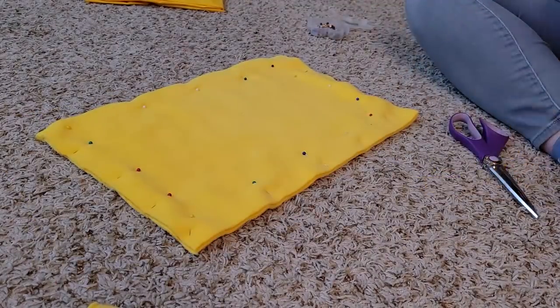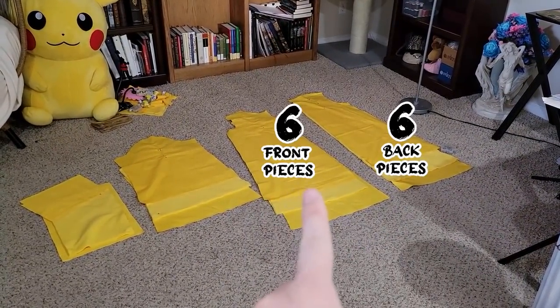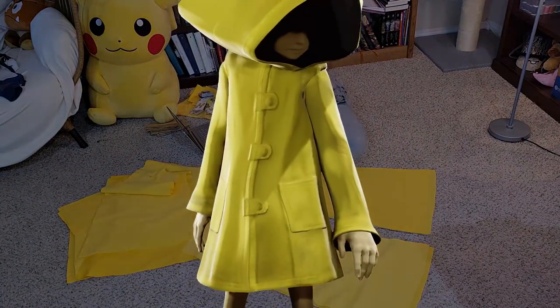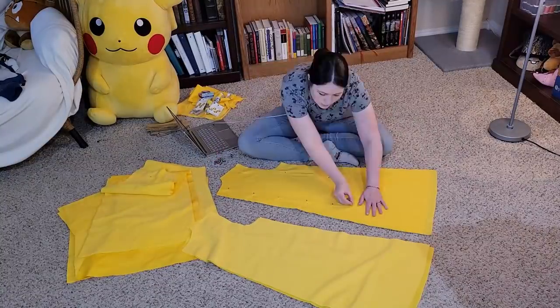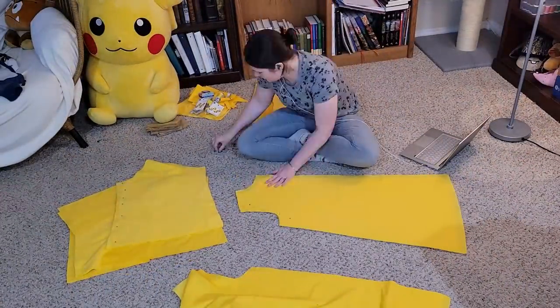I cut some big rectangles for pockets and pocket flaps, and when I was done I had six back pieces, six front pieces, six sleeve pieces, and six pocket pieces. And if you think I did that on purpose because it's Six's coat — no, I didn't even notice until I was recording this, but now I'm laughing. If you're the other kind of person just adding that all up to 24 and thinking that's way too many pieces for one coat — you're wrong, but you're also right.